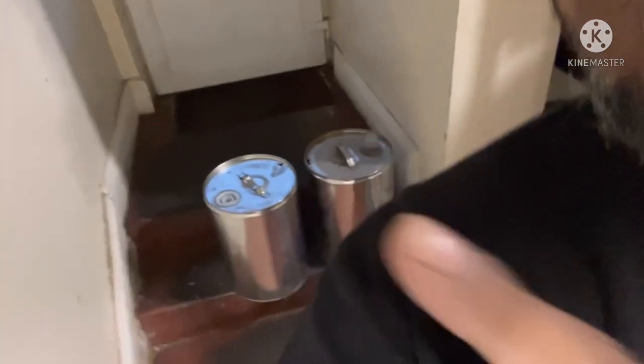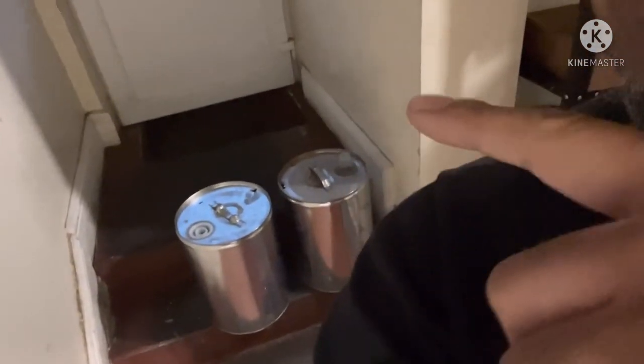As-salamu alaykum, everyone. So this is what I'm doing today — I'm taking two empty oil drums from my Bondos restaurant and I'm going to take them home. My wife's going to do something with it. Hopefully she's going to make a little video and you guys are going to watch it.